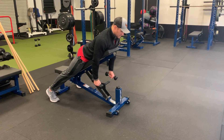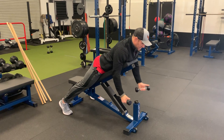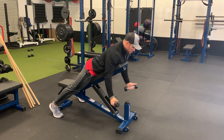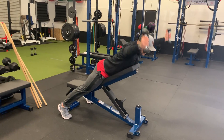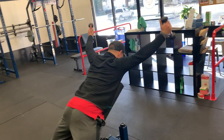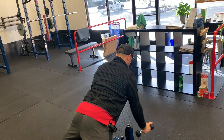Thumbs up to the ceiling — I'm going to go into a Y, back down, and then thumbs up to the ceiling into a T. Squeeze the shoulder blades. On the Y, I'm drawing my shoulder blades down and back. On the T's, I'm pulling them together across.